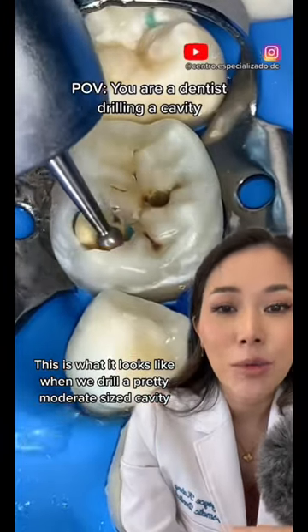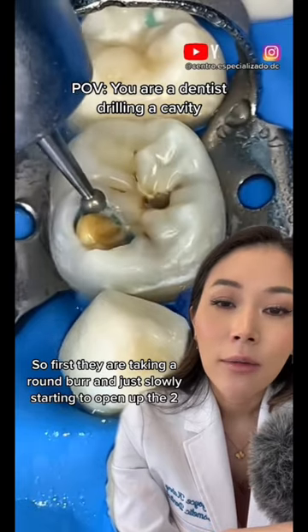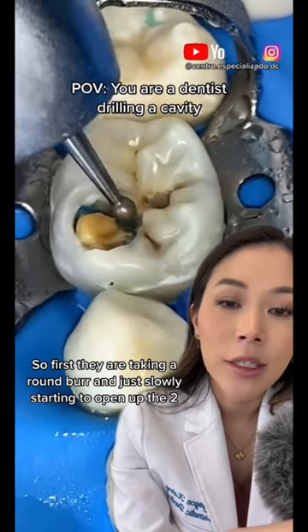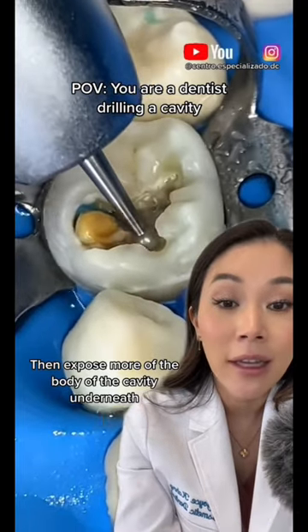This is what it looks like when we drill a pretty moderate sized cavity. First they are taking a round burr and just slowly starting to open up the tooth and expose more of the body of the cavity underneath.